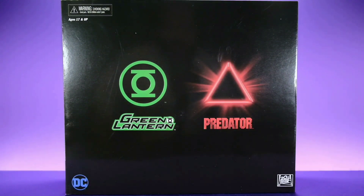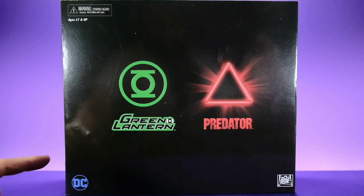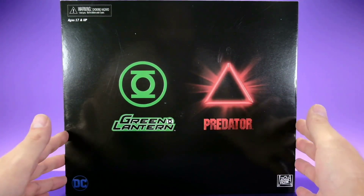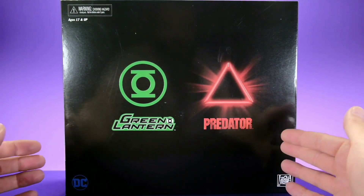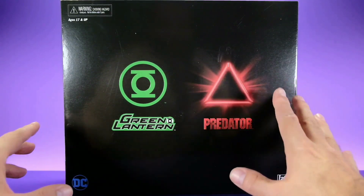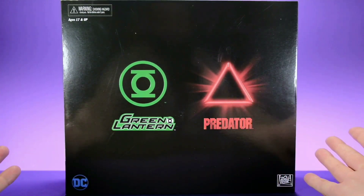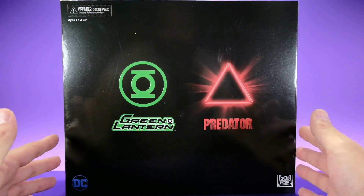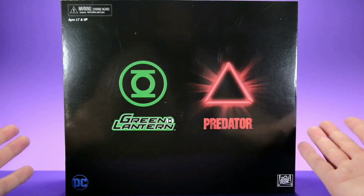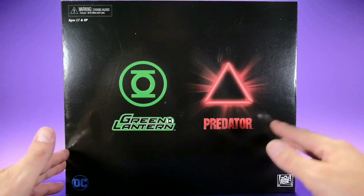Hey, what's up everybody, welcome back to Unparalleled Universe for another action figure review. Today we're taking a look at the New York Comic-Con exclusive DC versus Dark Horse Green Lantern and Predator figures from NECA. I'm really excited about this set. I wasn't able to pick it up at New York Comic-Con because I didn't go, but luckily I was able to pre-order it off the NECA website. I've always heard horror stories about the NECA website, but I got really lucky — it was no hassle at all. It came maybe a week after New York Comic-Con, so it was a pretty pleasant experience.